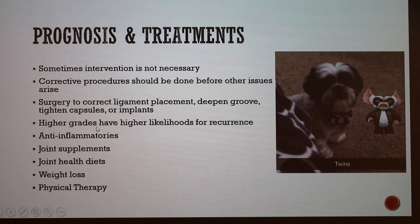If surgery is done at a higher grade there is a higher likelihood of recurrence, which is why early prevention is important. Veterinarians will also prescribe anti-inflammatories, joint supplements, and a joint health diet to support overall joint health and recovery. Weight loss is a key concept if the dog is overweight, as extra weight puts more pressure on the knees and joints. Physical therapy options include passive range of motion, weight-bearing exercises, and at-home treatments that owners can do to pop the kneecap back into place if it luxates again.